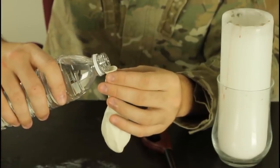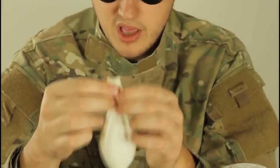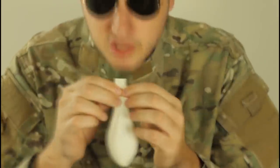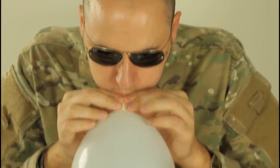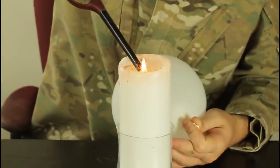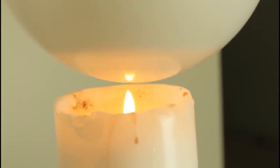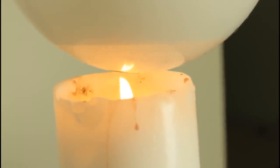For this experiment we're gonna need water, a balloon, a lighter, and a candle. First we're gonna put some water in the balloon. We got a full balloon of water but this balloon hasn't been blown up. Next we're gonna blow up this balloon, tie it up, and light up the candle. As you can see, the water inside the balloon — if you put the balloon over the fire it's supposed to burst, right? But it doesn't.